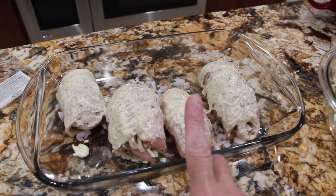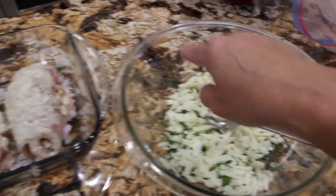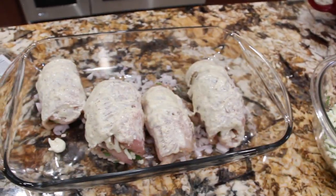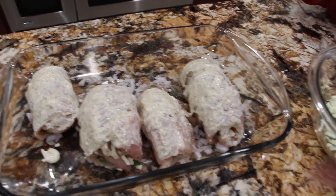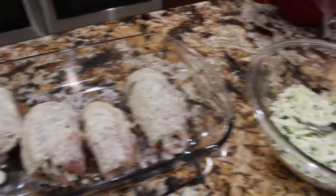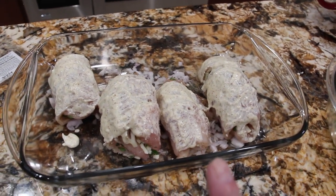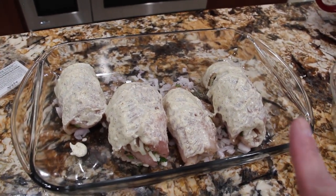After my chicken's been in the oven for an hour, I'll take it out, take the tin foil off, and place the remaining cheese and parsley on top. Then I'll put it back in the oven for about 10 to 15 minutes or until the cheese is nicely melted. You want to make sure that your chicken is fully cooked. Now I'll place the foil on top and get it in the oven.